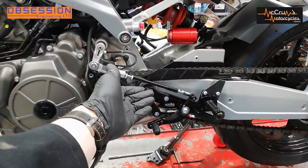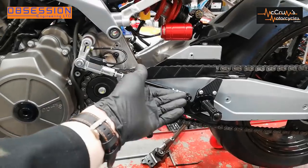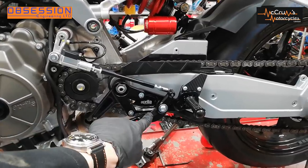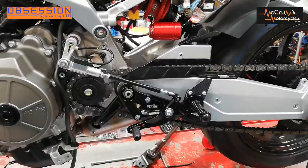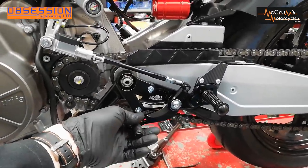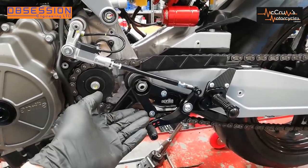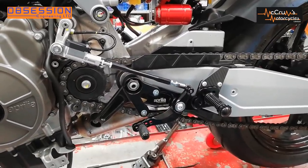I now have the gear change side fitted as well. The only downside with this kit is it's in road shift, and if you want to put it in race shift you have to buy some extra bits — I assume a lever with a pivot point that works the other way around. I think that's a little bit short-sighted because if you're going to make something with 'for race use only' written on it and sell it for racing, having an option for race shift would probably be quite a good idea. Rant over.